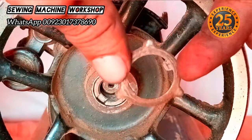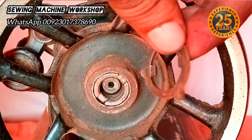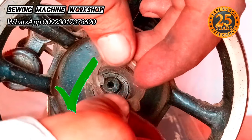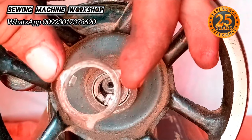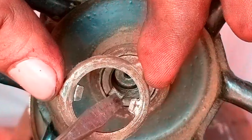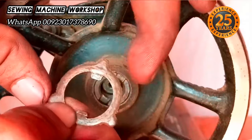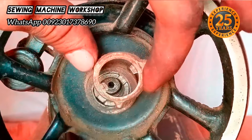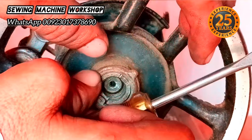Now I'm going to place the hand wheel back on. Remember not to place the washer incorrectly — the correct way is with the two teeth facing inside. Look at both sides to confirm the teeth are faced inward. The washer should be placed correctly like this.